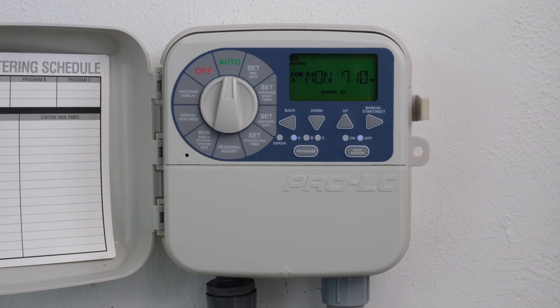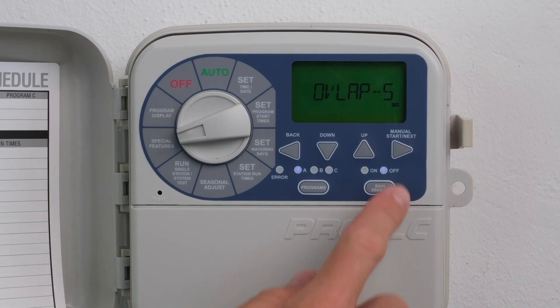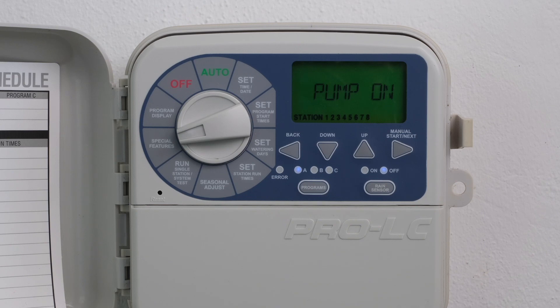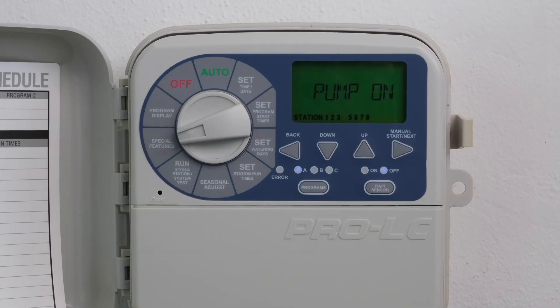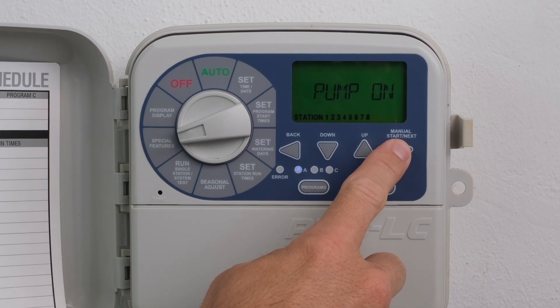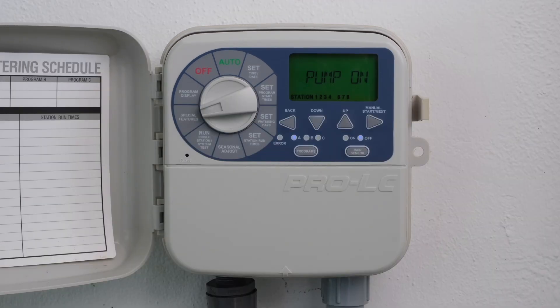Turn the dial to Special Features. Press Next until Pump is displayed. Press the Back and Next buttons simultaneously to enter the Pump On/Off feature. Press the Back or Next buttons to select the desired station. Press the Up or Down buttons to activate On or deactivate Off to bypass a station. Return the dial to Auto.